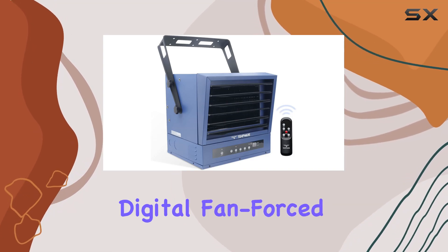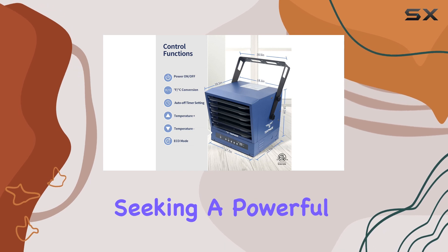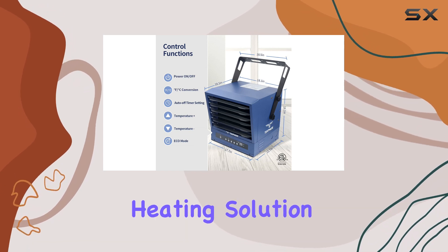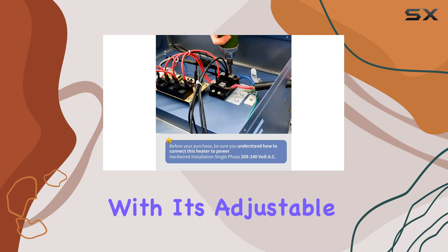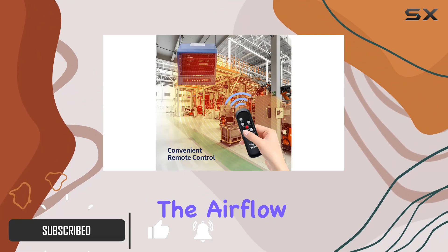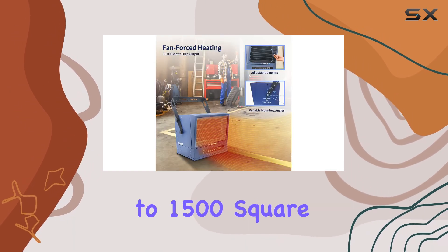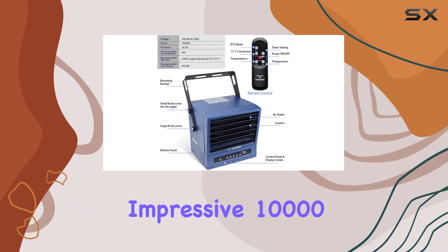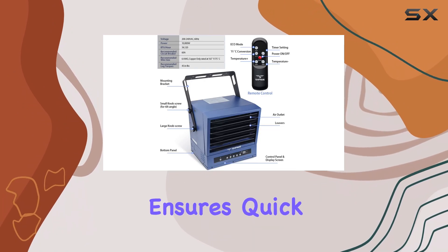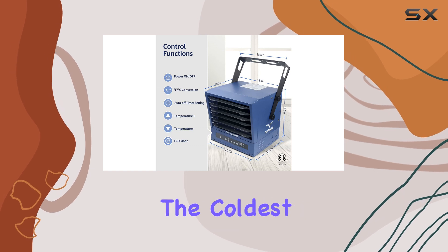The Tempware 10,000 Watt Digital Fan Ceiling Mount Shop Heater is an excellent choice for those seeking a powerful and efficient heating solution for their garage or workshop. With its adjustable louvers and mounting angle, you can direct the airflow to precisely where you need it, making it ideal for large spaces of up to 1,500 square feet. The heater's impressive 10,000 watts of power ensures quick and effective heating, making it a reliable choice for even the coldest of days.